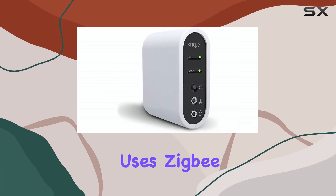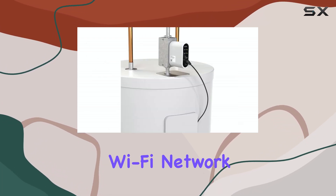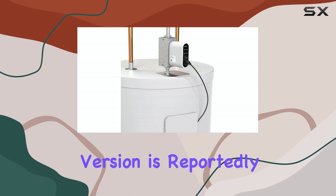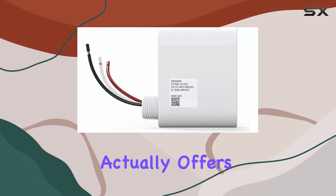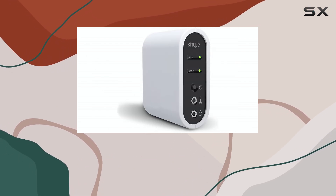Keep in mind that since it uses Zigbee, you'll need a hub to connect it to your home Wi-Fi network. While a Wi-Fi version is reportedly in the works, the Zigbee protocol actually offers a longer range and more reliability in many smart home setups.